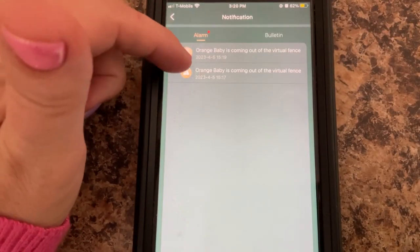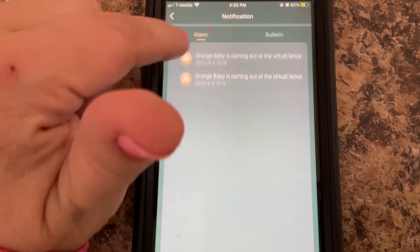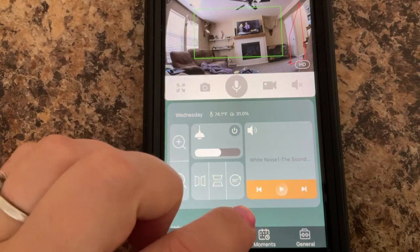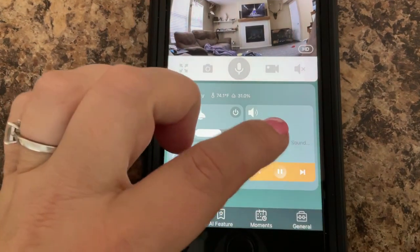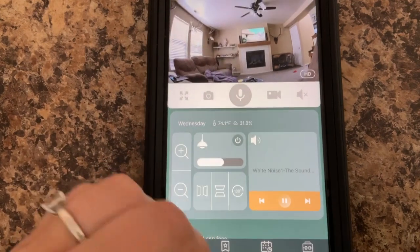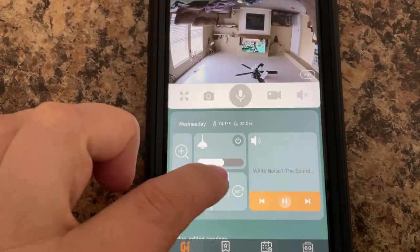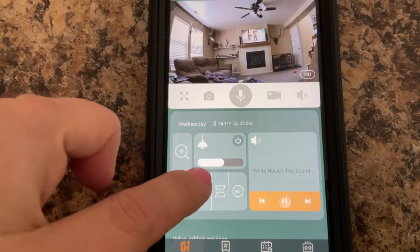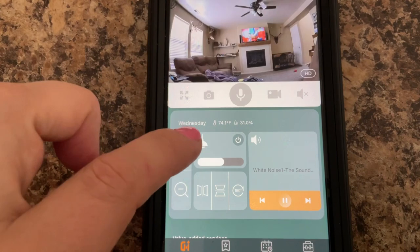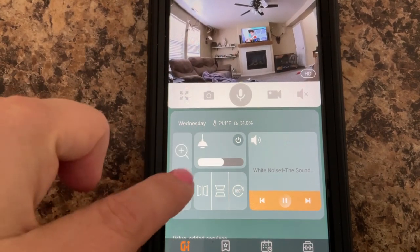We've got alarms, like if the baby goes out of the virtual fence, so it lets us know what's going on with our child. We have white noise that it can make. You can also flip the screen and reverse it, and you can zoom in and zoom out.